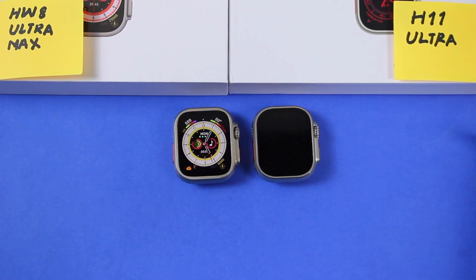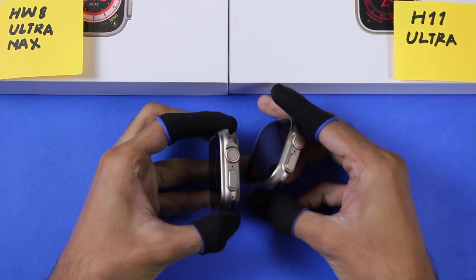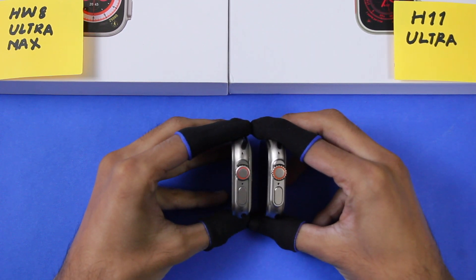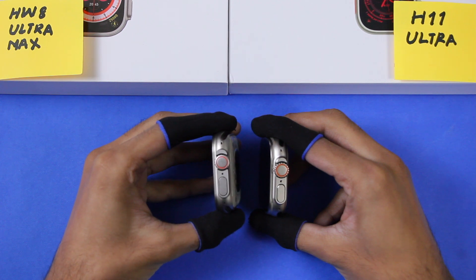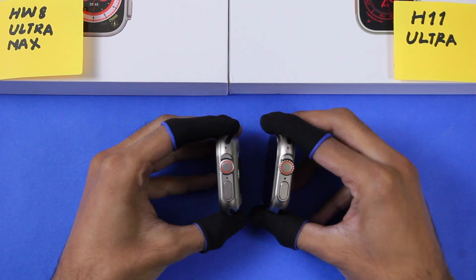In both of the smartwatches we get the ocean straps, wireless charger, and user manual. If you look at the size, both smartwatches come in 49mm size, while the dimensions are different. HW8 Ultra Max is 49 x 43.5 x 12.5mm, while the H11 Ultra is 49 x 43 x 13.8mm.